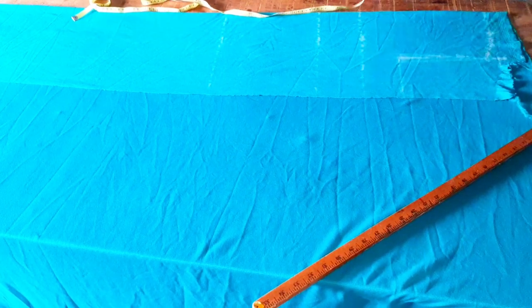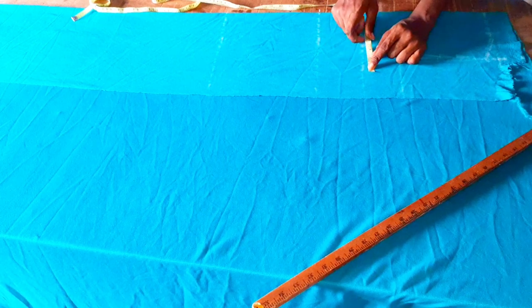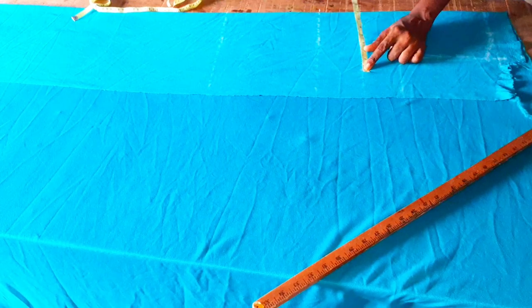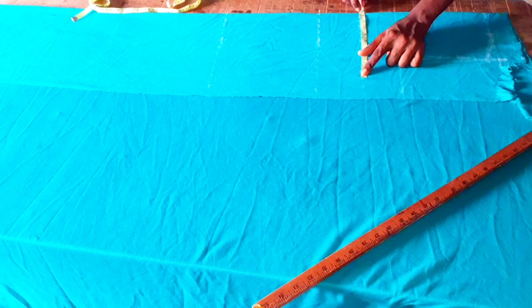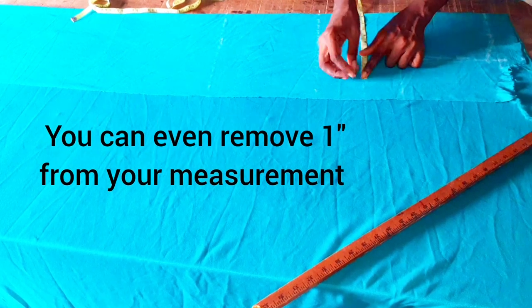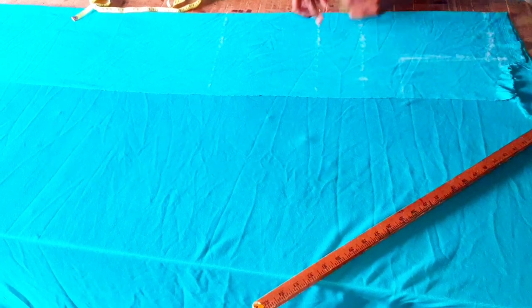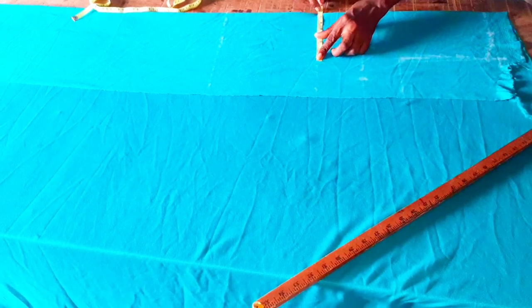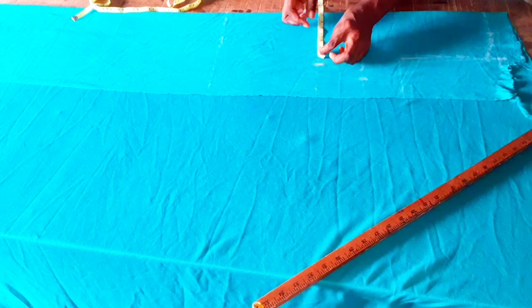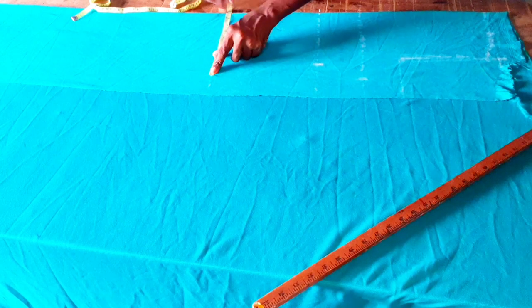I'm going to take the measurements: my bust circumference divided by 4 gives me 9.5 inches. Remember, because we need the dress to be fitted and the fabric is stretchy, we are not adding any sewing allowance — so 9.5 inches is what I'll be taking. My waist divided by 4 is 7.5 inches. My hip is 10 inches.